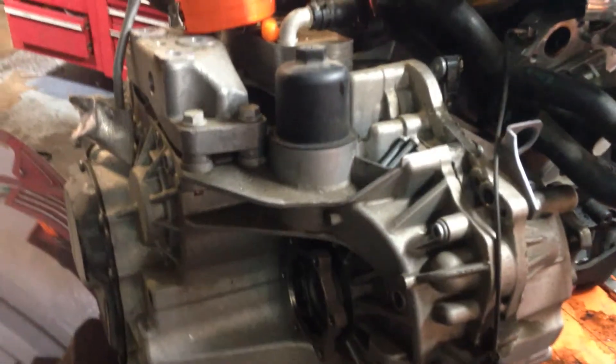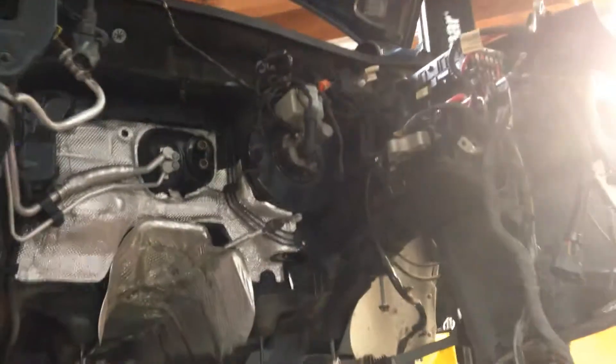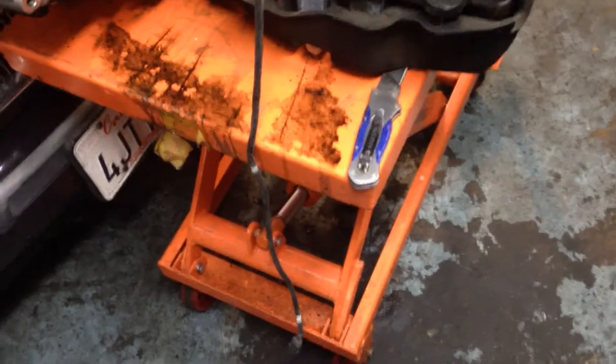I'm not sure how Volkswagen or the dealership does it, but we went ahead and pulled the whole front end — it was just easier. Pulled the CV axles, and it helps to have a nice cart that can go up and down and a lot of patience. We pulled this out in about three hours because it's our first one we actually pulled out of a car.